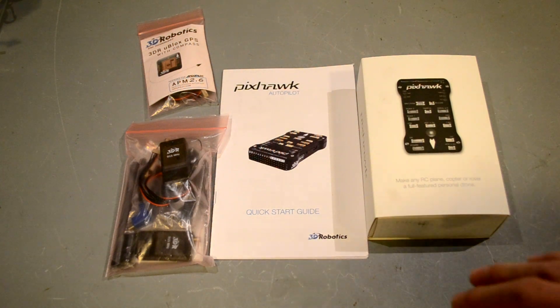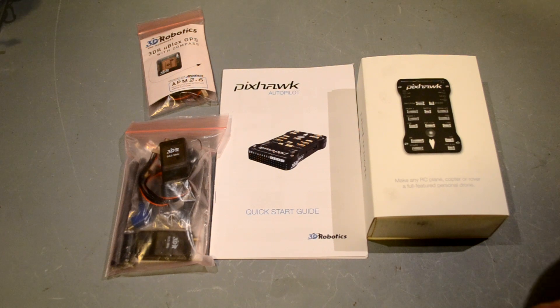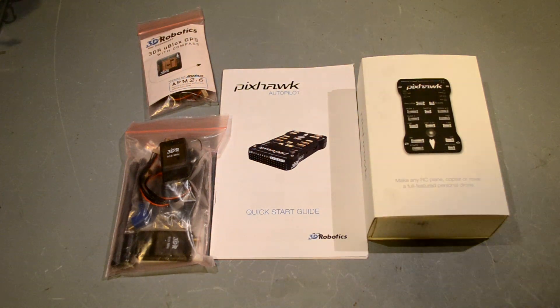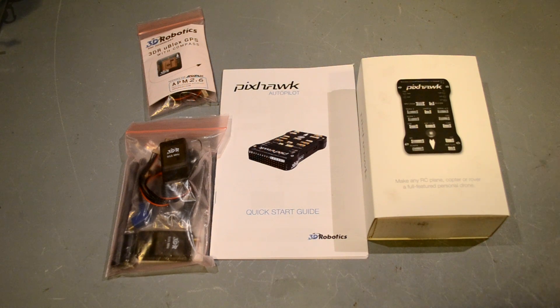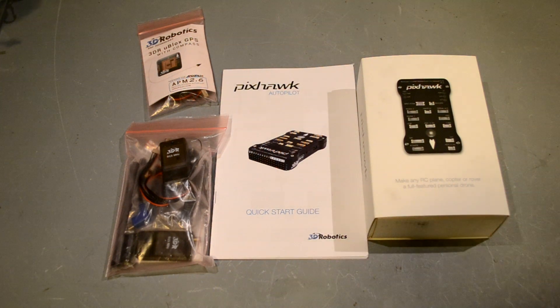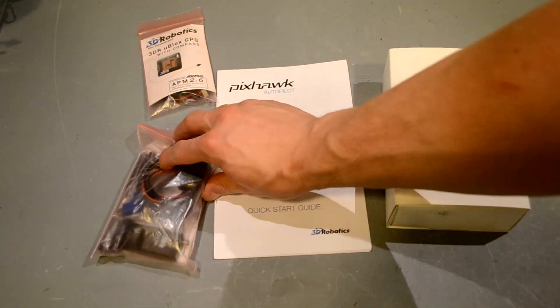This is the Pixhawk PX4 autopilot from 3D Robotics. To put it very simply, this is essentially the Ardupilot 2.6 but totally revamped — a lot bigger, a lot stronger, a lot better setup than the 2.6 in my opinion. Let me show you what you get in the box.